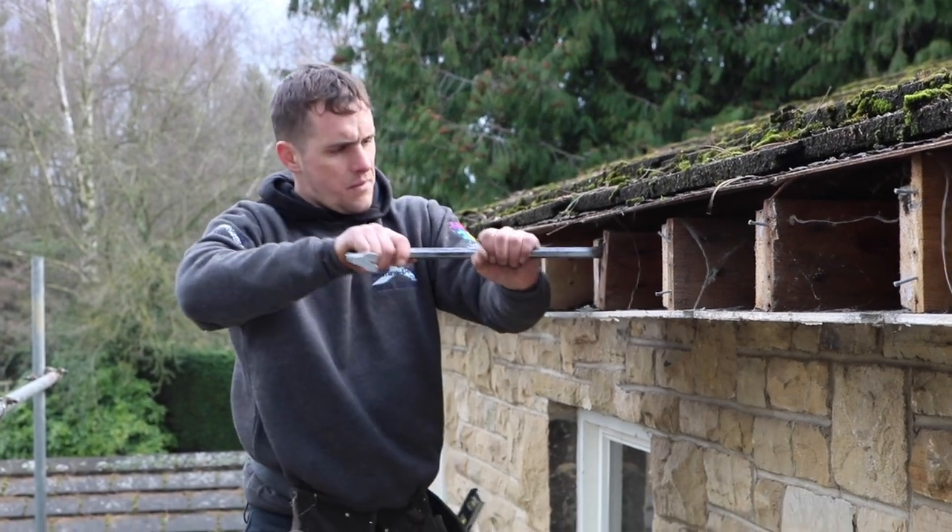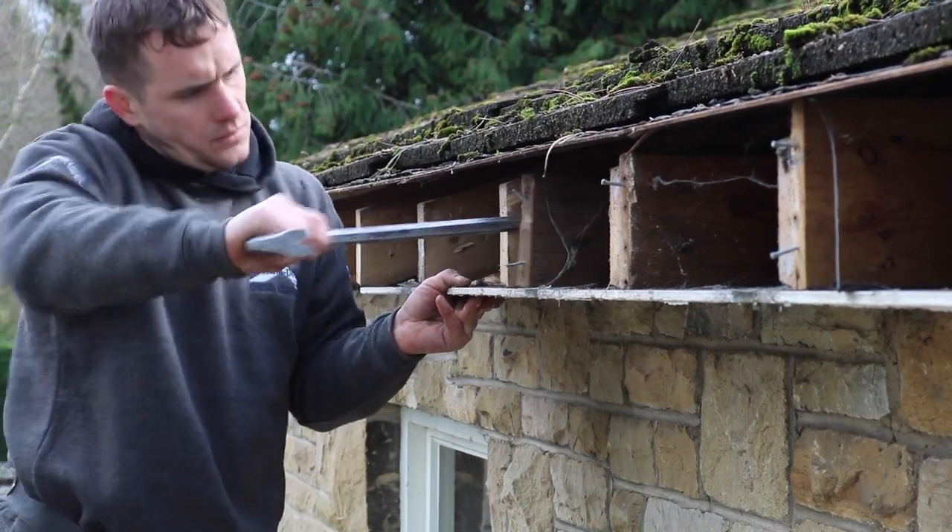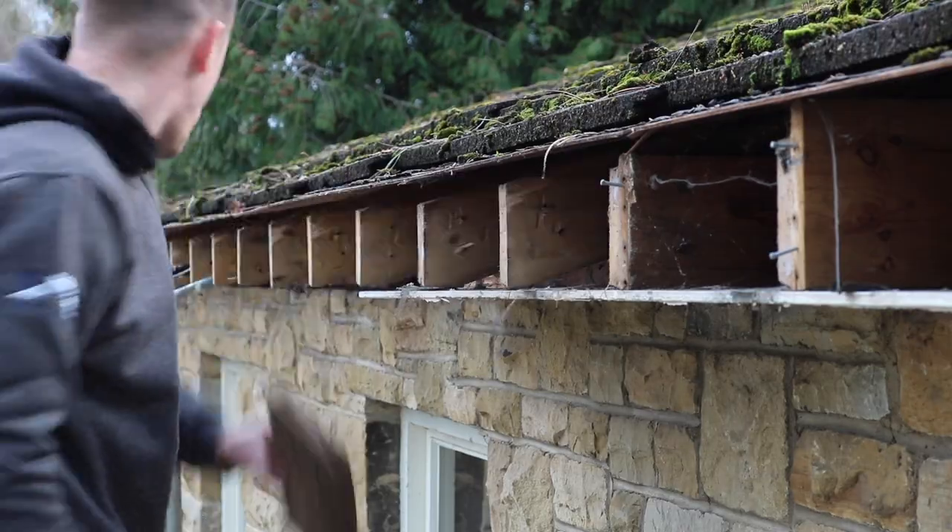Use a crowbar to remove all old rotten trusses attached to the rafter ends. If any nails are still connected, pull them out with a claw hammer.